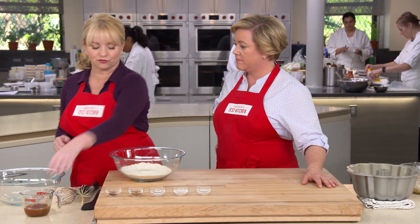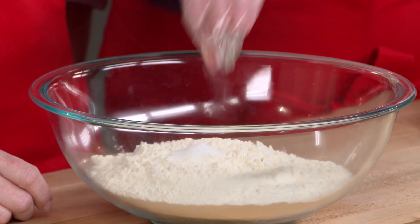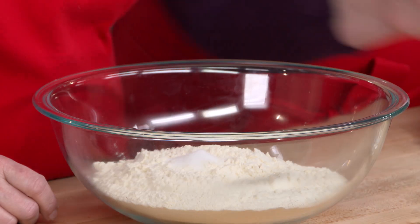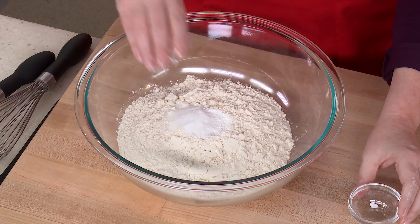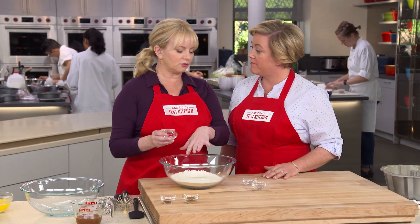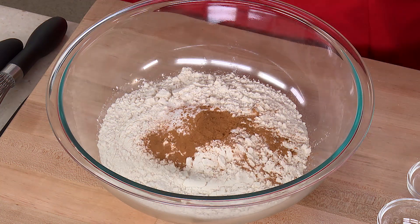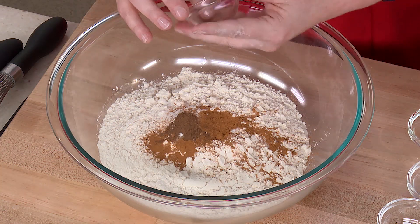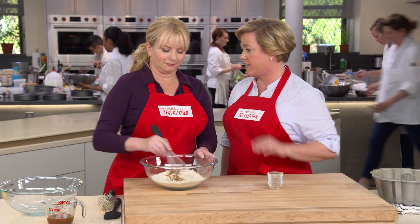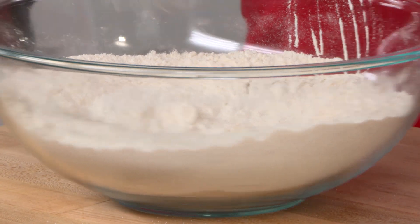So let's get together our dry ingredients. This is three and three-quarter cups of all-purpose flour. We're going to add one and a half teaspoons of table salt, some leavening — one and a half teaspoons of baking powder and a half teaspoon of baking soda. Two leaveners, which is also going to help with browning. And we have three-quarter teaspoon of ground cinnamon and a quarter teaspoon of allspice. These are very autumnal flavors, and not a lot of spice — we want that apple flavor to come through.